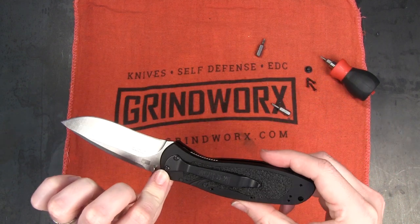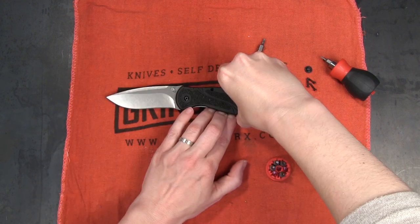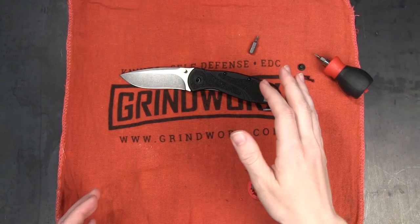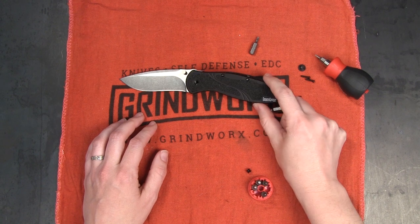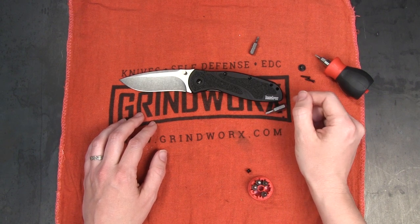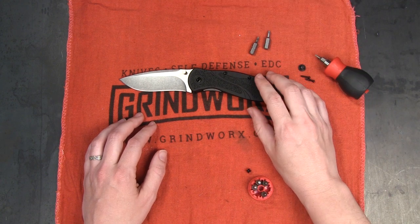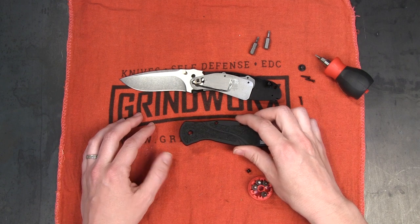I must have missed a screw — somebody help me. I apologize for the sudden jump there, but I was struggling mightily to get this handle apart, so I had to go get some backup, get some people who have a little more muscle than I do. So we used a pry bar, got the handle off, and this is what you will find inside.